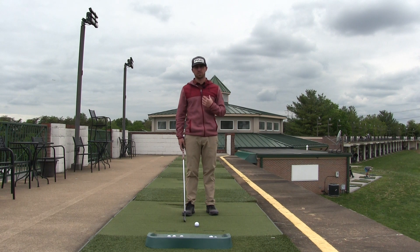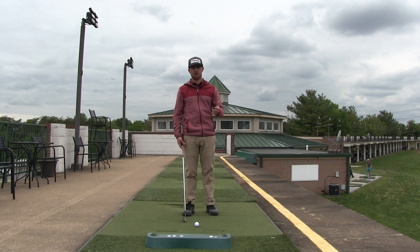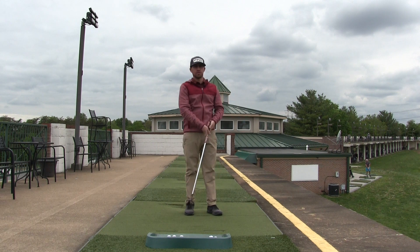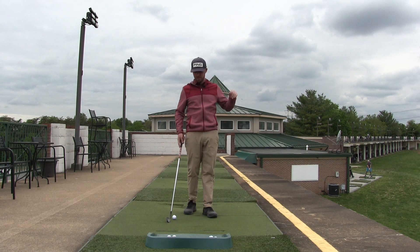So if I were to demonstrate a smooth swing where my miles per hour is slower, you'll see not much effort, but I won't hit it as far. That was almost lazy, right? It was slow, the ball flighted low, and didn't carry as far.